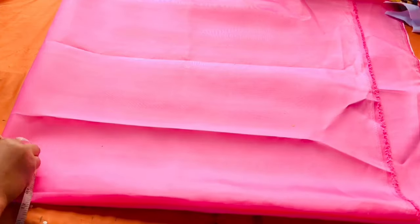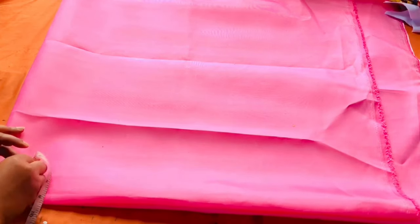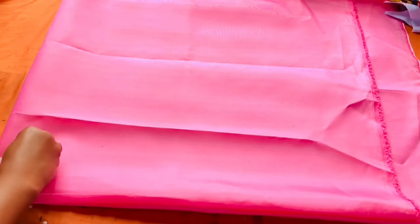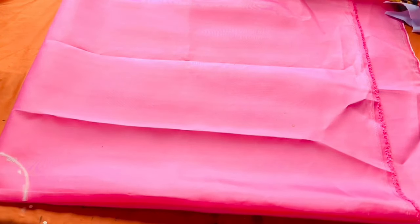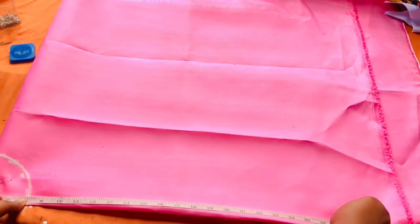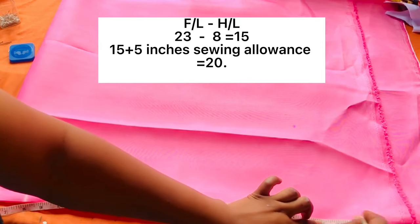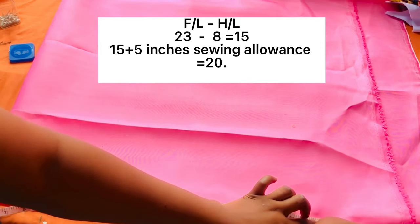Once I was done marking it, I take my tape to measure it to make sure it corresponds with the waist measurements I'm working with. If not, I extend it. Now I'm going to take the full length measurement. As I earlier said, I go ahead to minus the half length from the full length, then I impute my full length.